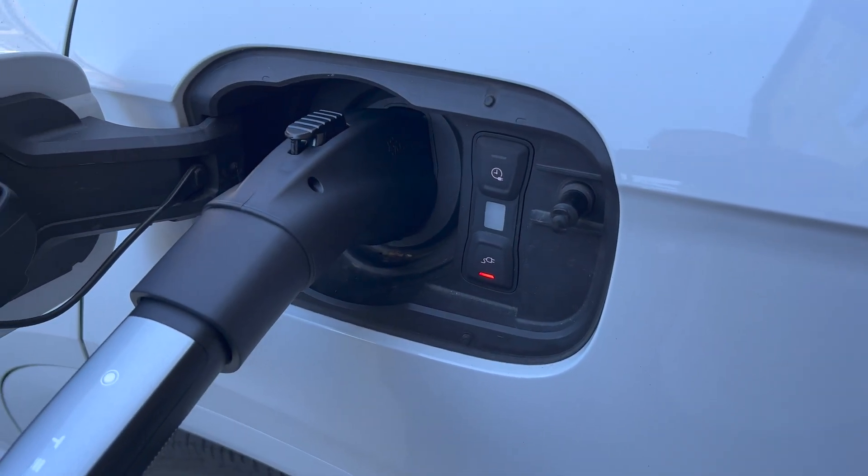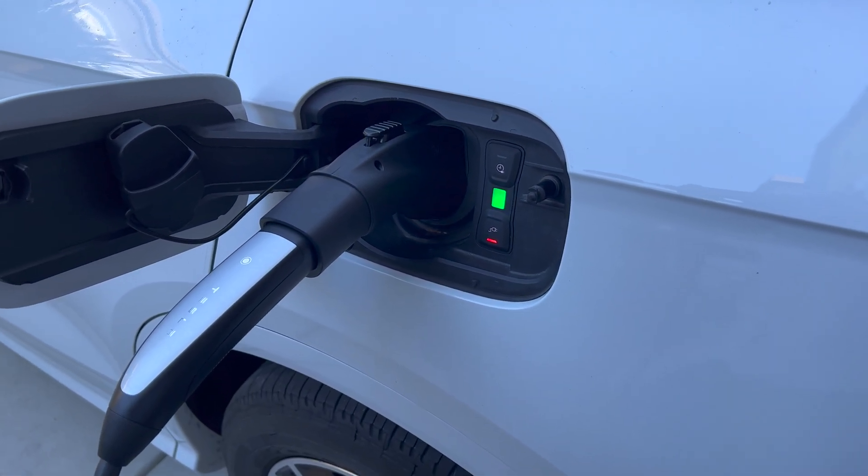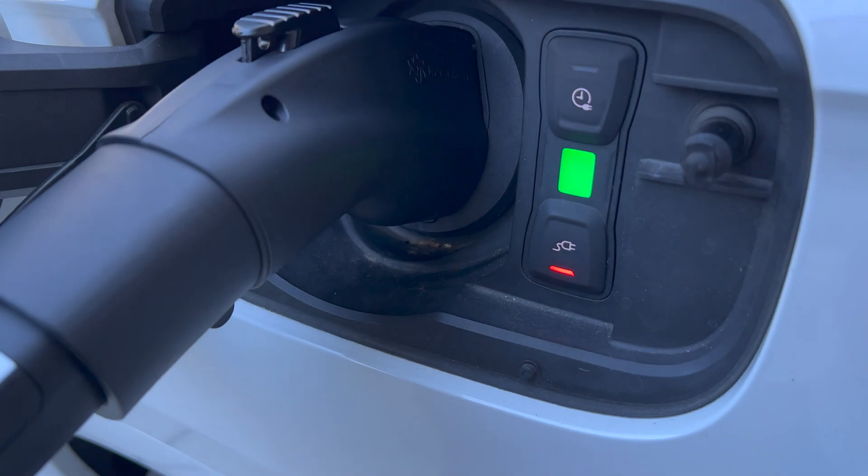You should have peace of mind and no range anxiety because now you have this available to charge your vehicle. It comes in two colors — there's a black version and a white version available on the website.